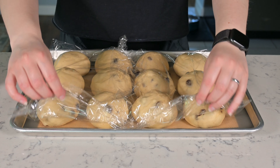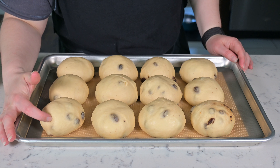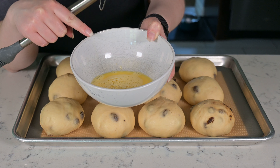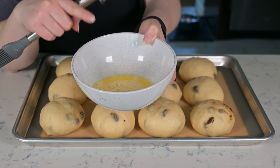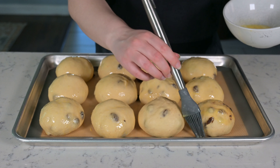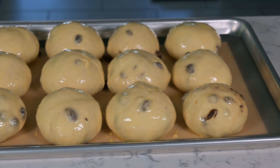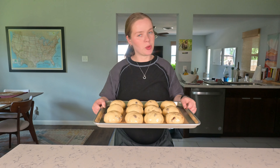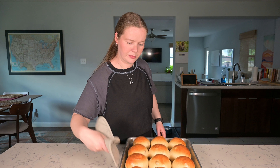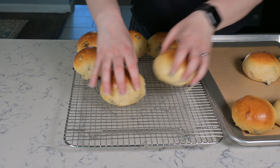Around 10 minutes before your buns are done proofing, preheat your oven to 400 degrees Fahrenheit, which is around 204 degrees Celsius. It's been around 45 minutes — the buns look nice and puffed up, and if I press on them, they leave a little indent. This is just one egg mixed with a little bit of water, whisked together, and we're going to brush it over all of the buns. These are ready to go in the oven for around 10 to 12 minutes.